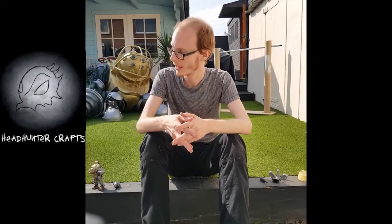Hi there, Headhunter Crafts here, and I'm going to give a really quick rundown of this big thing, because there's a lot to go through.